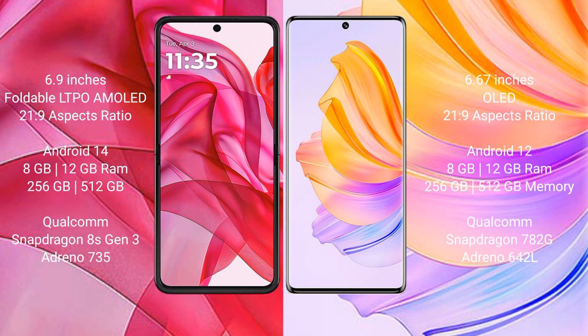The Motorola Razr 50 Ultra runs on the Android 14 operating system, while the Honor 80 runs on the Android 12 operating system.